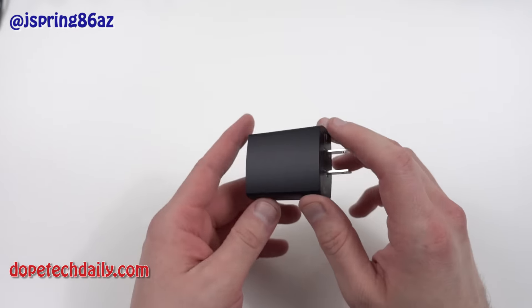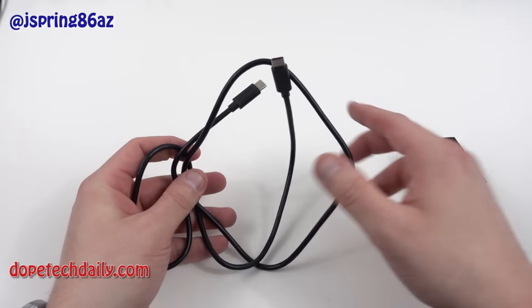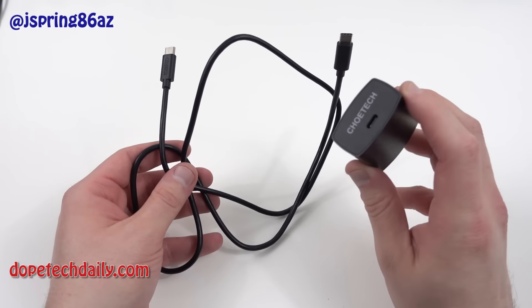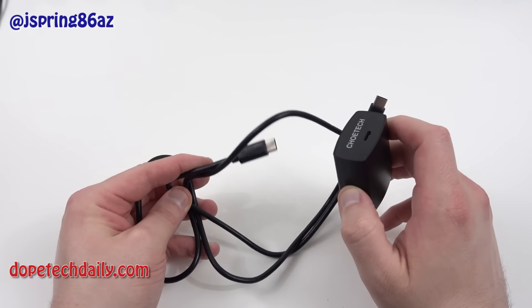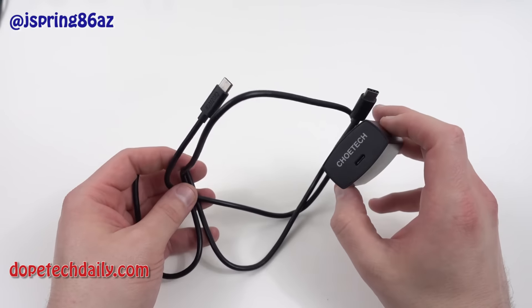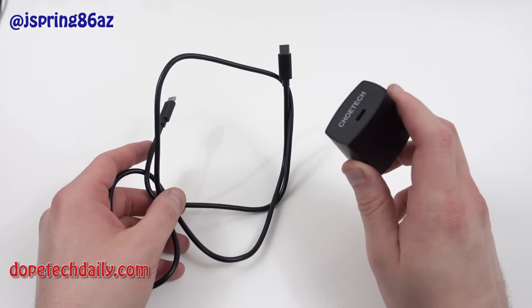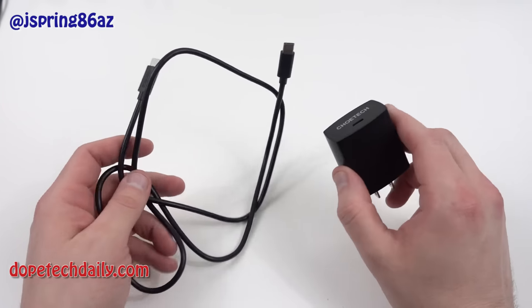If you want to buy a cable, it is sold separately. Chotec did send me the USB-C to USB-C cable — that's right here. You will need one of these if you buy this charger. The cable is $8.99 on Amazon and the charger is $15.99, so it's about the same price as buying one from Google, which I believe is $24.99.